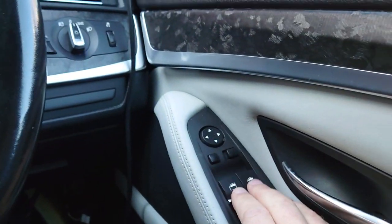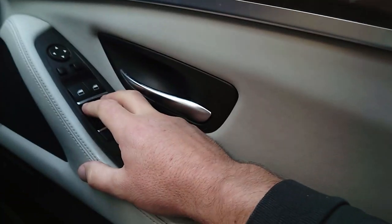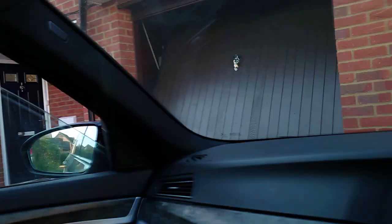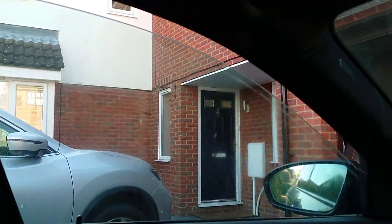Proof is in the pudding - let's test the windows. Rear window right side - works. Rear window left side - works. Passenger window - works. And driver's window - works.